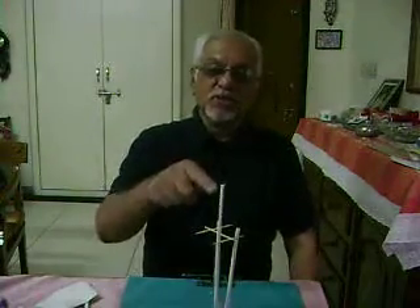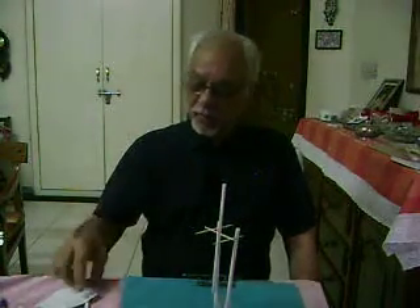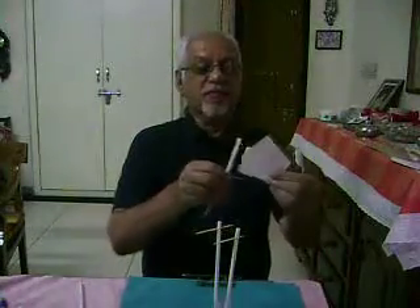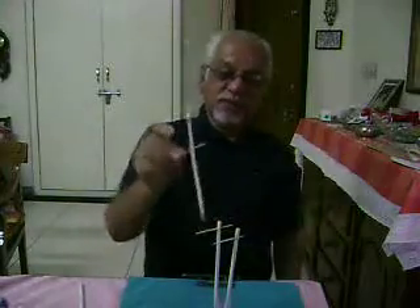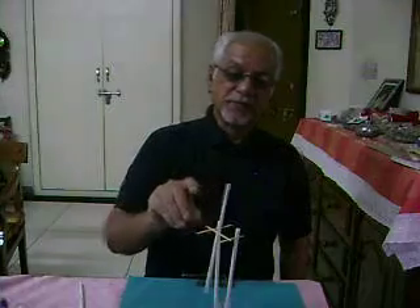You can charge this straw with paper by rubbing one end — the shorter end — and then placing it onto these two toothpicks so that it can stand upright.